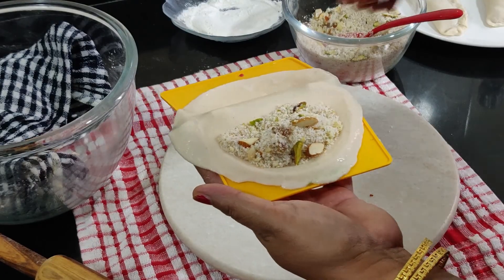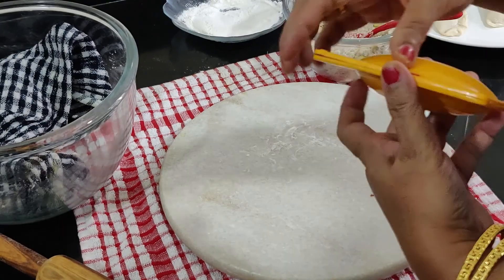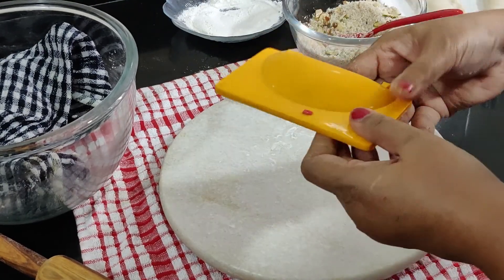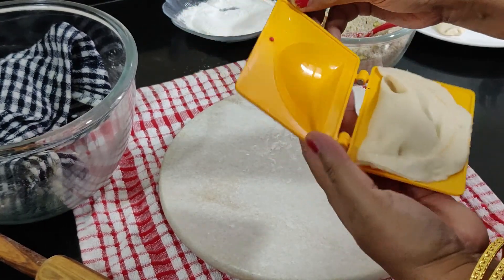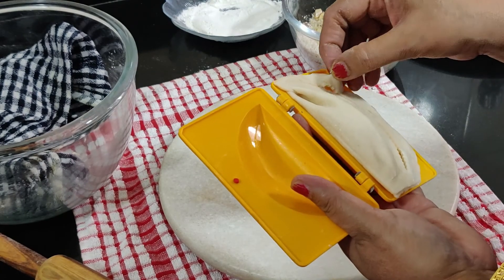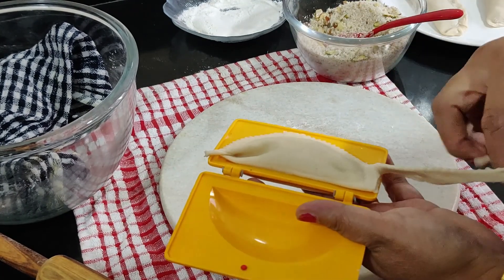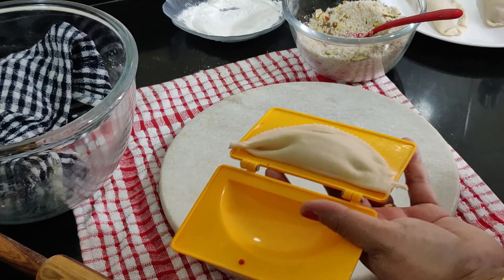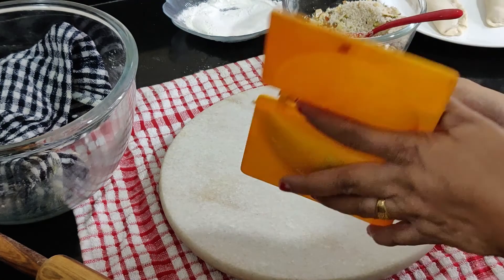You can also make use of molds to shape the gujias. Make all the gujias in a similar manner.